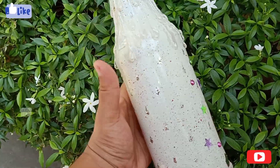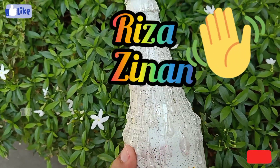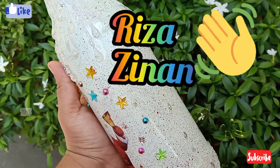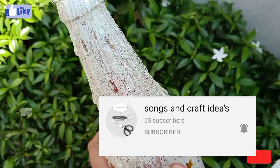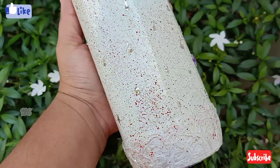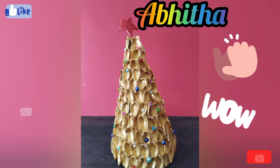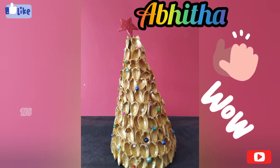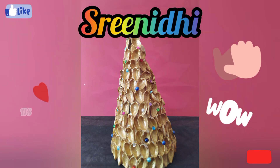We are going to say hi. This is the channel of songs and craft ideas. Please support and subscribe. We are going to try a Christmas tree craft. This is the color paper. The first one is the star.